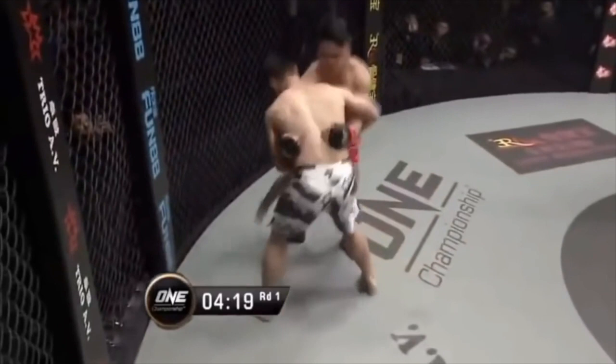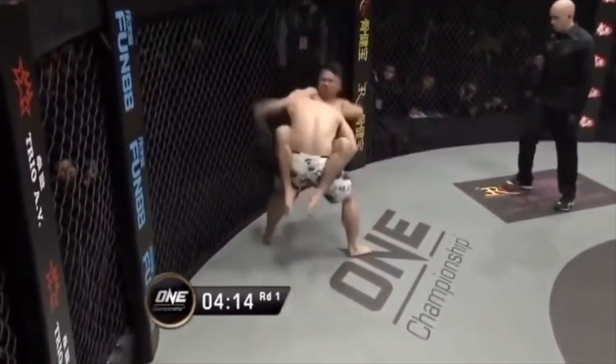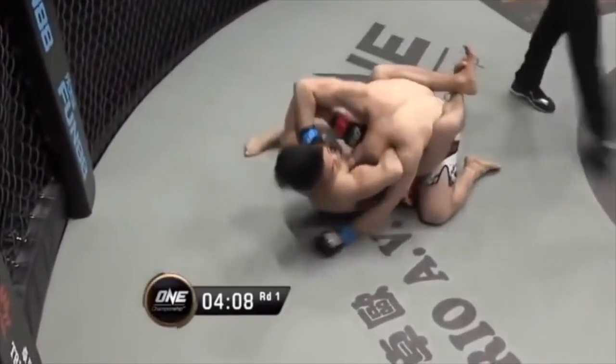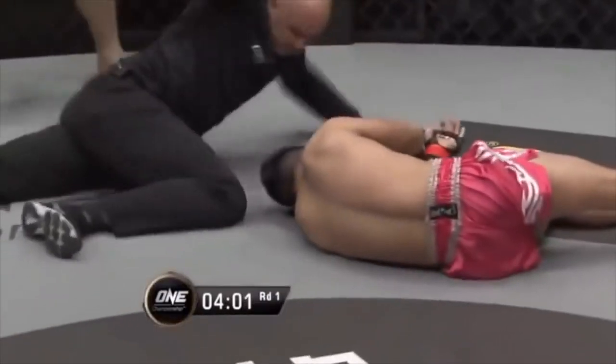Let's go straight into some very unorthodox ways of escaping the guillotine choke. I call this one the Hail Mary of all escapes — clasping his hands together, jumping guard, coming very close to finishing, arching backwards, getting the slam, and trying to free his head. Second time lucky, and a kick for good luck.